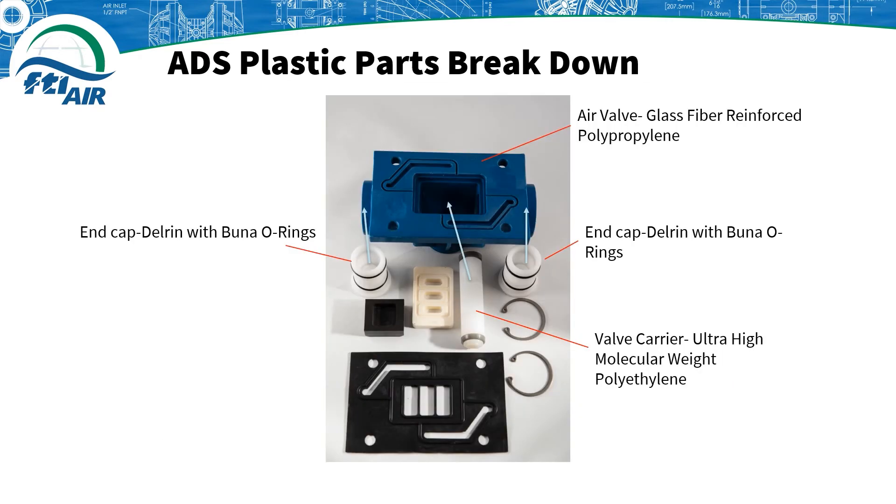For a plastic AODD pump, the air valve is constructed of a glass fiber reinforced polypropylene. End caps are made out of Delrin with Buna O-rings. The valve carrier is made of an ultra-high molecular weight polyethylene, which is very stable and has the same groove as the metal valve carrier.